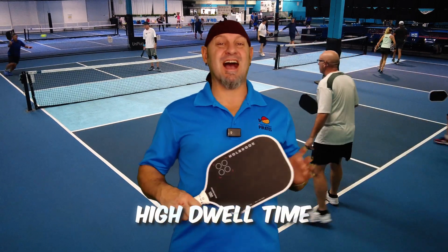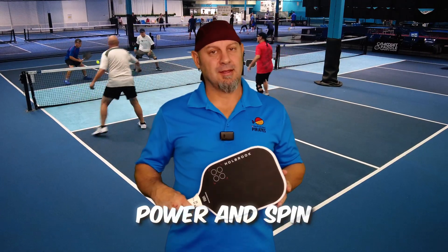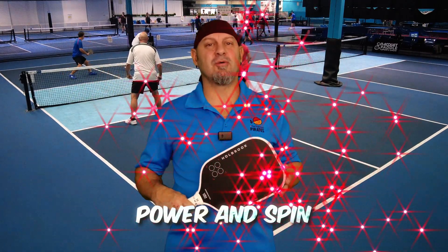Are you looking for a paddle that has a high dwell time but still has power and spin? Let's meet the Power Pro from Holbrook. Stay tuned, you're going to want to hear this.